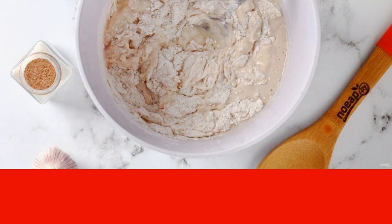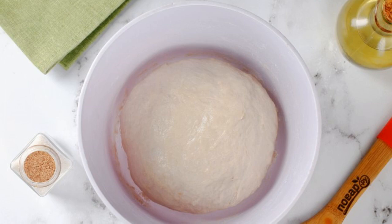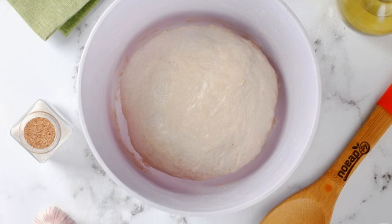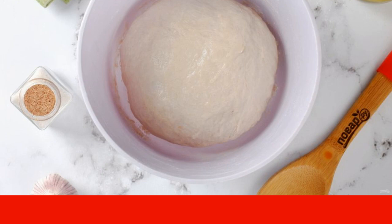Do not add a lot of flour, otherwise the dough will become too dense. The finished dough should be soft and elastic and should not stick to your hands.